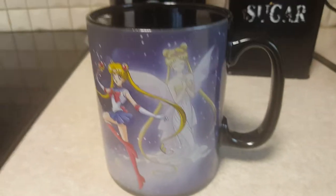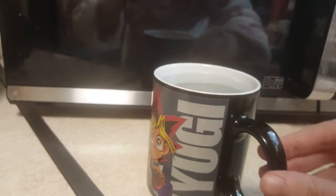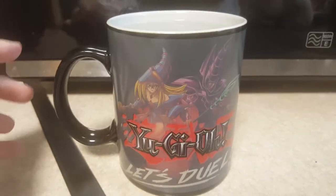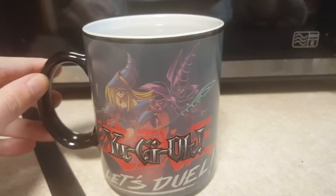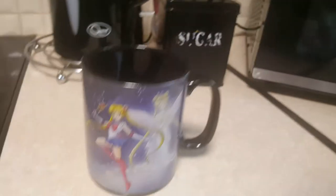This is a really lovely cup, $18 on Amazon. And here is my other one — a Yu-Gi-Oh cup I got from GameStop. Turning this slowly too, it shows Dark Magician Girl and Dark Magician. You can see Yami Yugi there in the back.